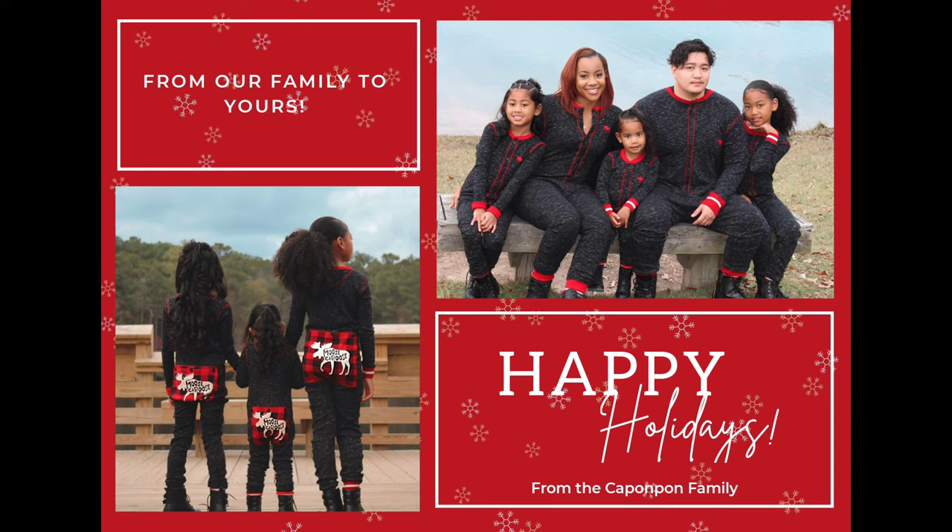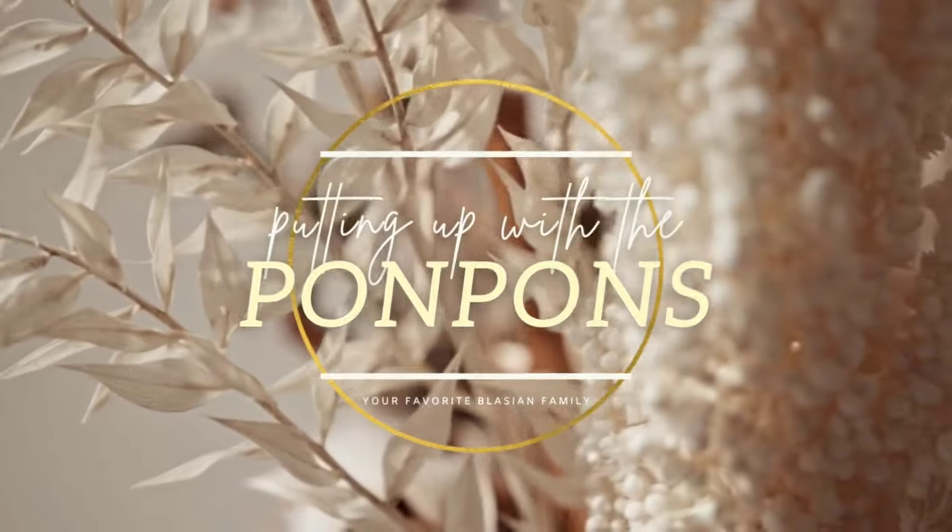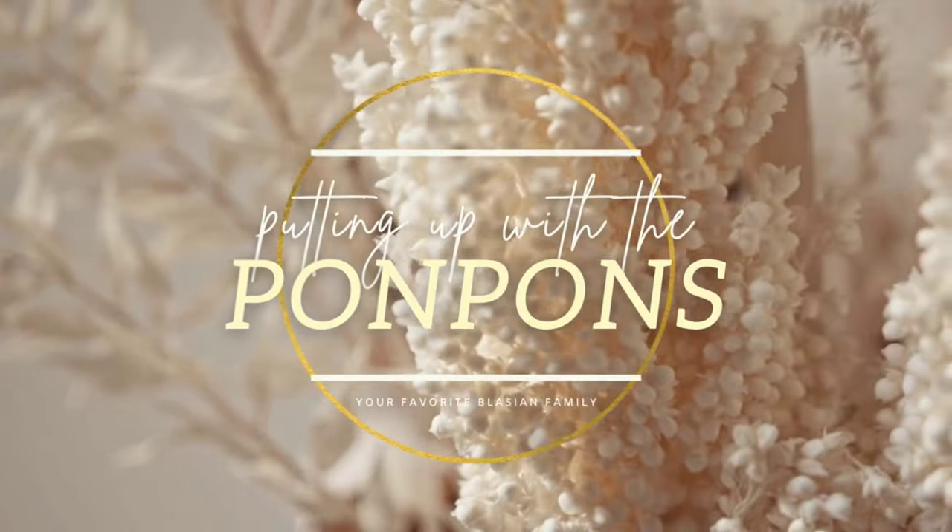This is going to be our Christmas card for this year, and I just want to show you guys how I go about making my Christmas card and what system I use to order them. Let's go ahead and get started with the tutorial.